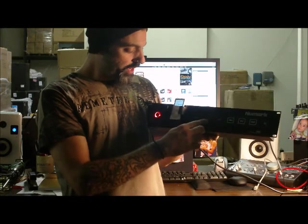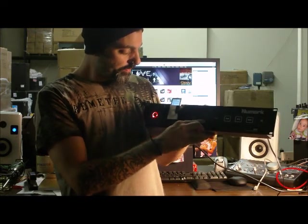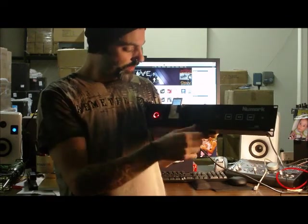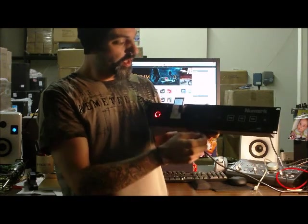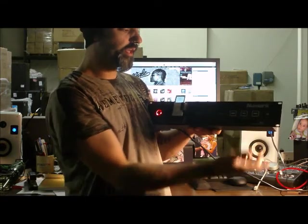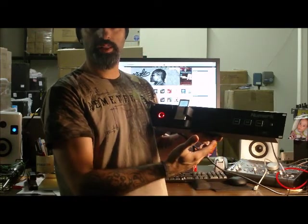So I'm going to go to menu here and scroll through some songs, pull up a song here, click enter, and it's going to start playing. So now my jog wheel becomes the volume control. And then if I want to pause the music, I can just hit the pause button. If I want to skip to the next track, skip to the next track. Really cool functionality.